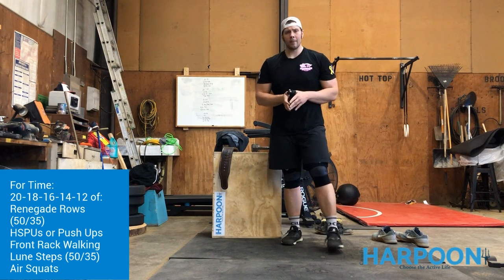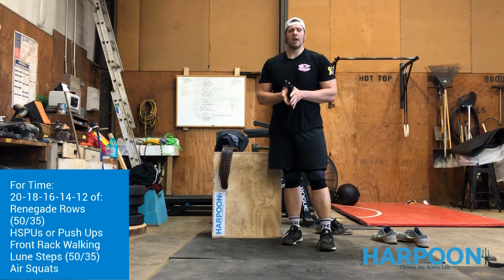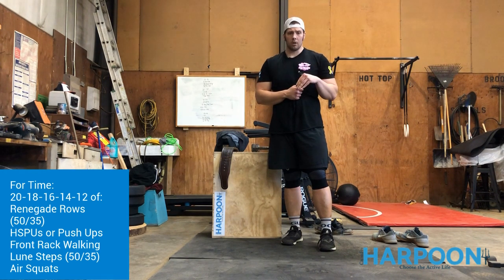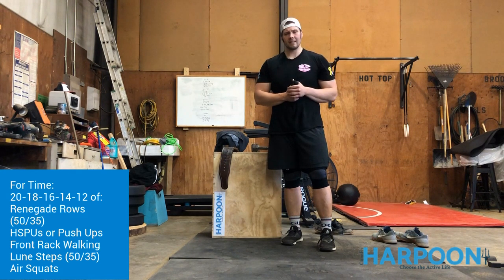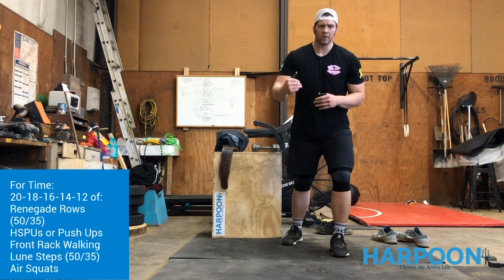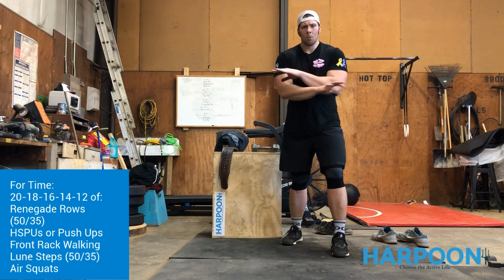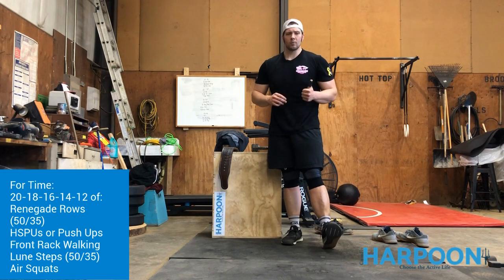Every lunge step is one rep. After the lunge steps, go back to air squats — so you have upper, upper, lower, lower: 20 air squats. Then go back to 18 renegade rows, 18 push-ups, 18 lunges, 18 air squats, then 16, 16, 16, 16 — then 14, 14, 14, 14 — then 12, 12, 12, 12. Once you finish the round of 12, the workout is done.